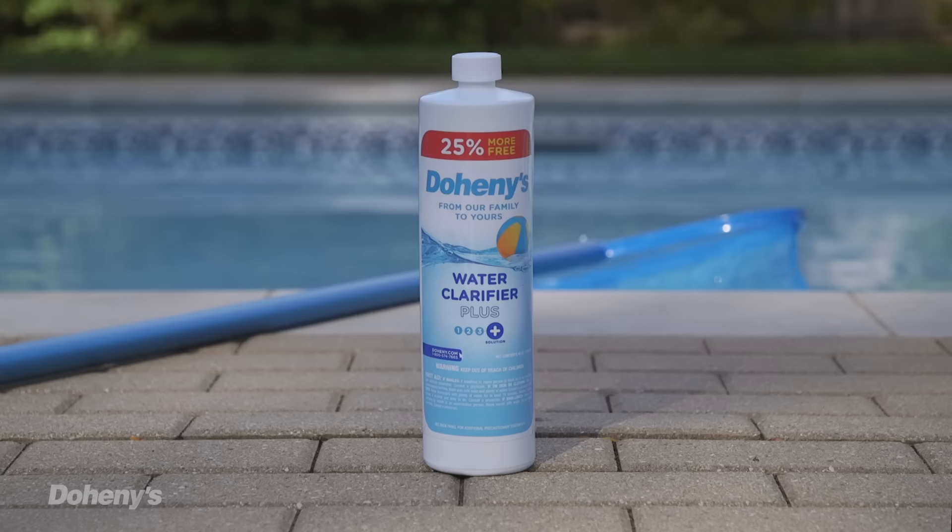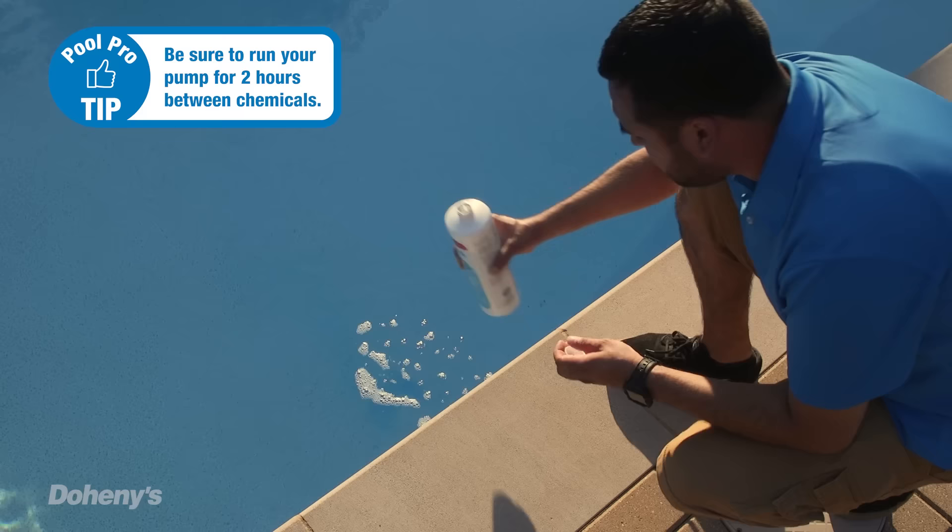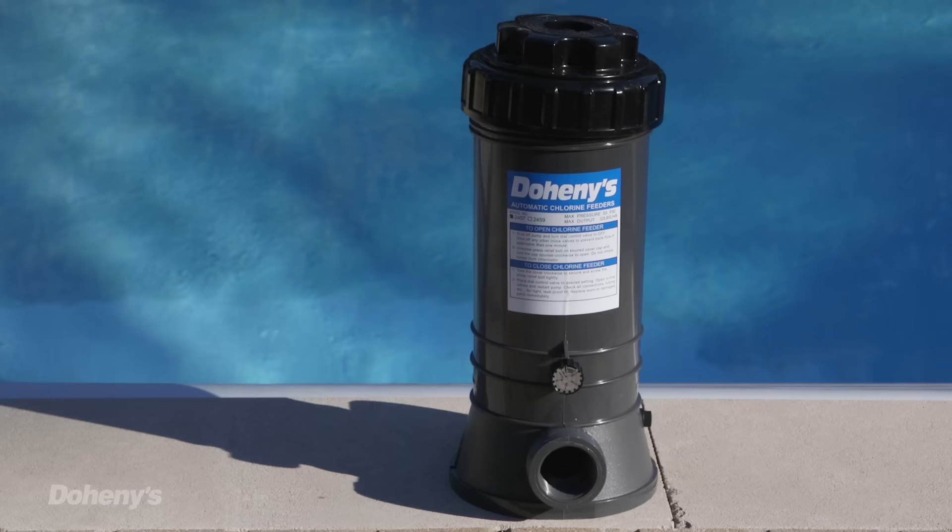Algaecide kills any algae in your pool and prevents it from growing in the future. Wait at least two hours while the pool circulates before moving on to the final step. Water clarifiers remove contaminants that cause cloudy water and are too tiny to be trapped by your pool filtration system, and help give you a sparkling clean pool. Run the pool pump for at least two hours after adding the clarifier.